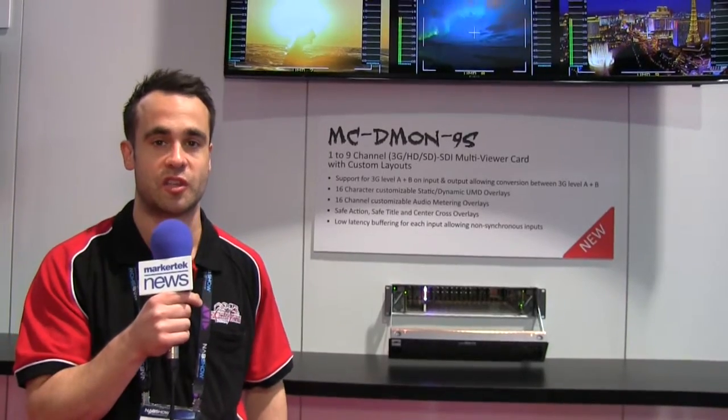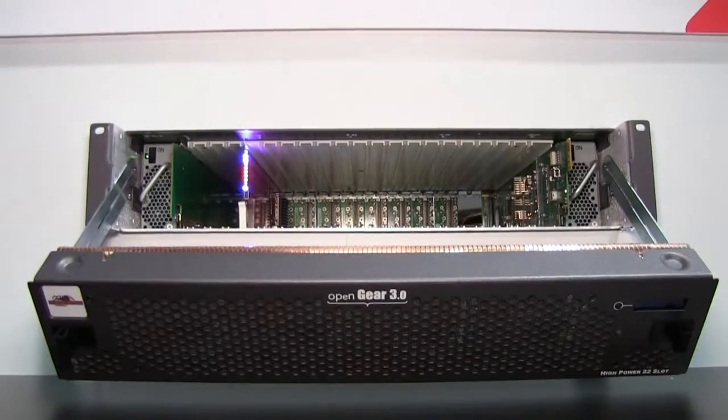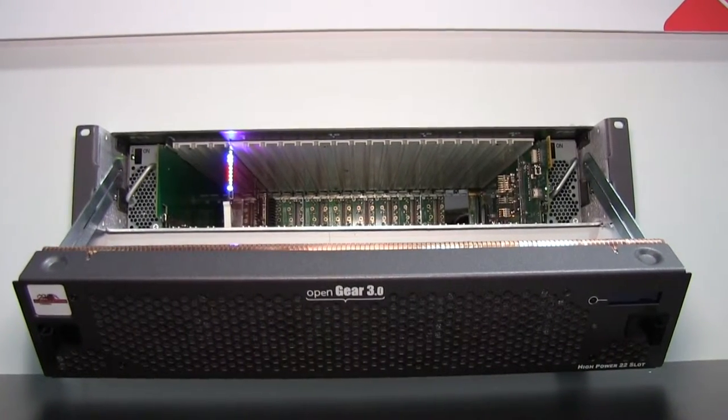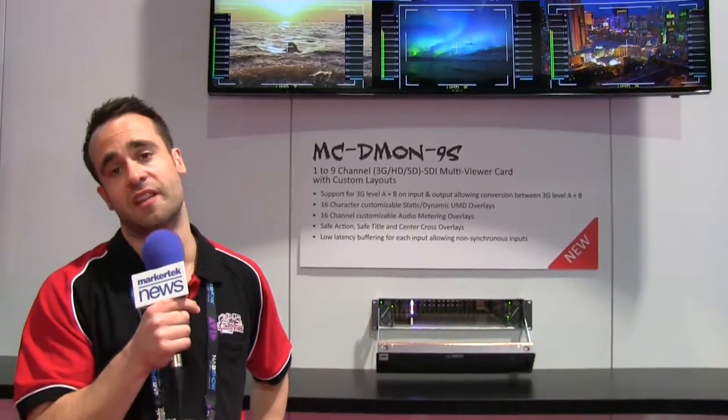It takes the great functionality from the Throwdown Decimator Multi Viewers and puts it into an open gear card, which is something that we've been asked for a lot by many integrators. We're now using a ROS frame and a ROS backplate. It's a double space and has ten full-size BNCs on the back, so we've got nine individual inputs going in and a single output over SDI.